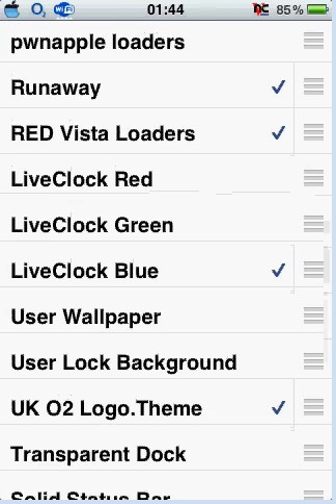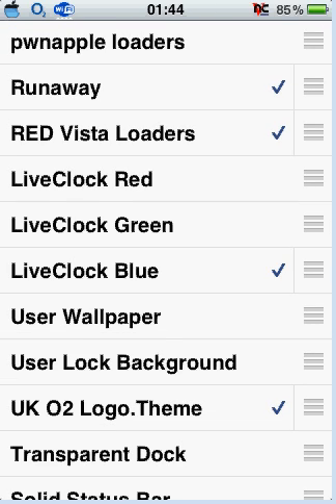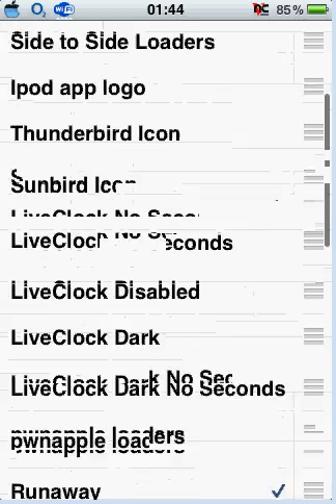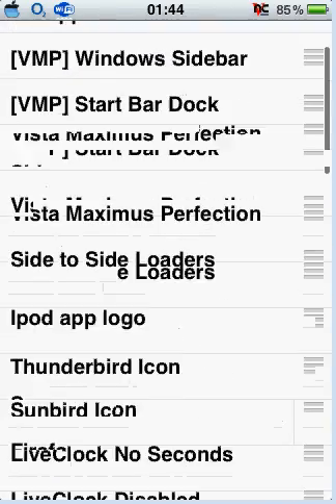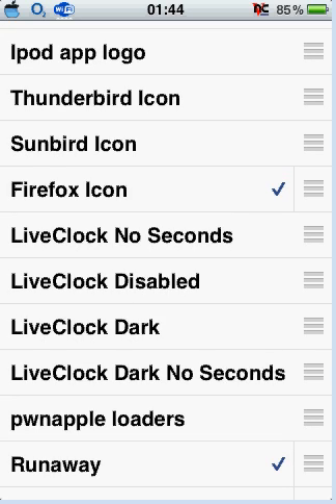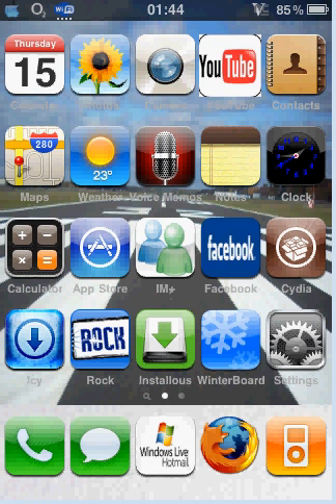You can have blue, green, red, or whatever. There are also dark and dark with no seconds options. So that's basically it. Then you click on your home and once you've resprung, you have the live clock.